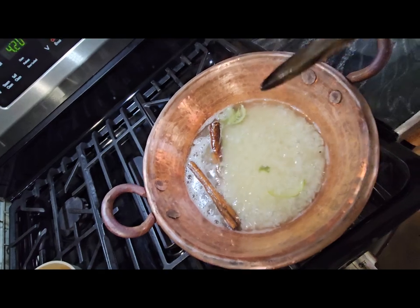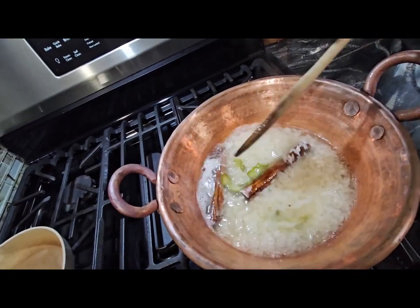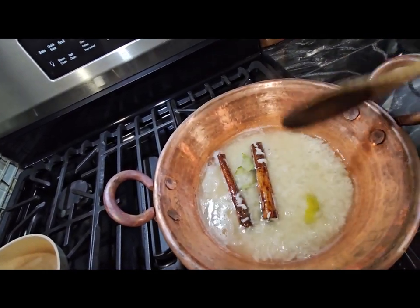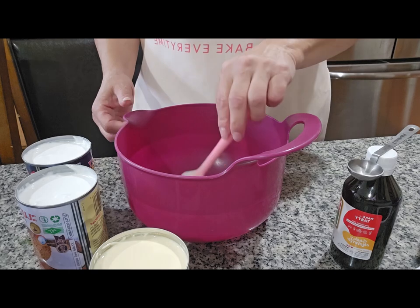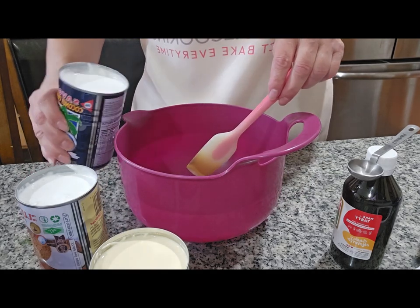It still needs a little more time — as you can see it's still cooking in here. So what I'm going to do is mix all the milks and the remaining wet ingredients together over here.